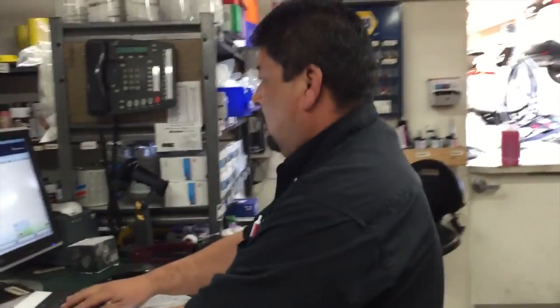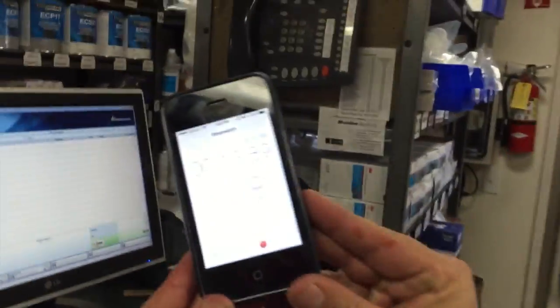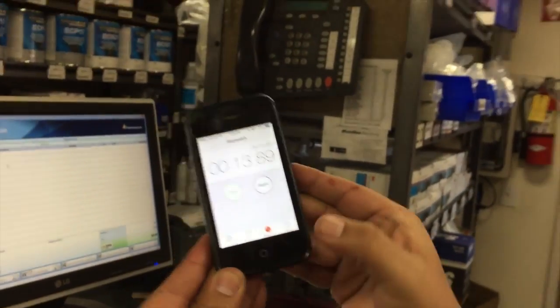Bam — Marcos is back to work, finishes the transaction. Boom. What do we got, Marcos? 13 seconds — saved 15 seconds. That's huge.